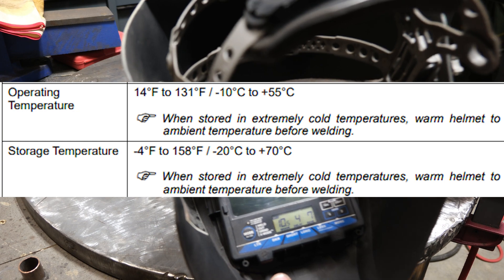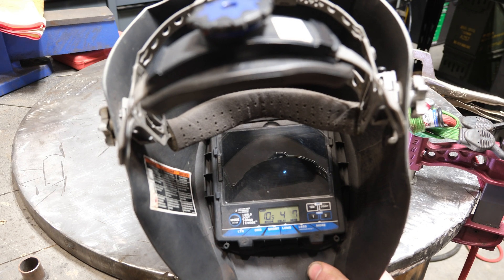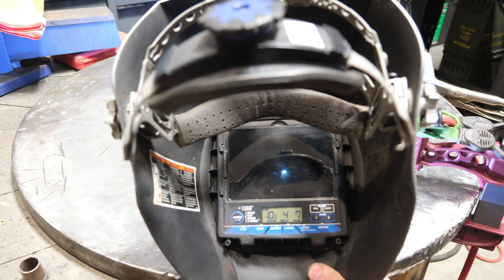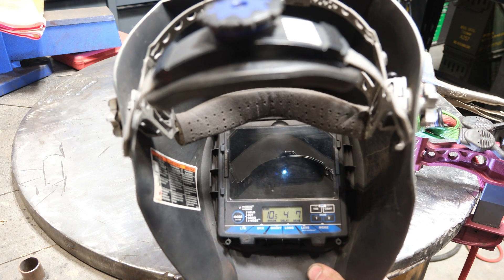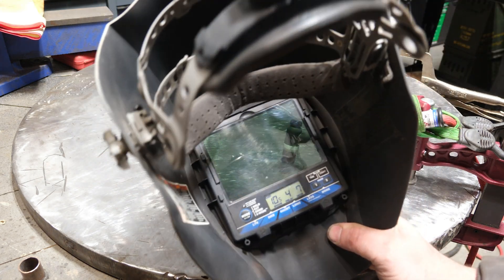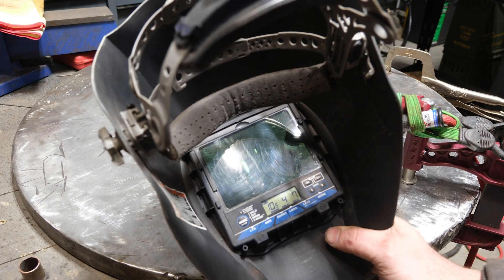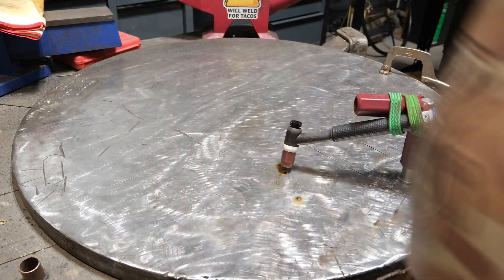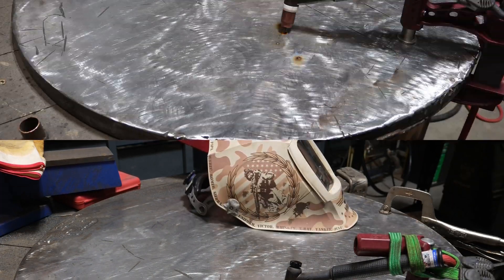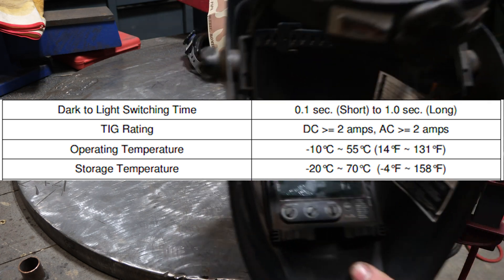Here we have the Miller Digital Infinity. I hit the mode button to make sure it was in weld mode. No problem at 20–30 amps TIG — stayed dark, everything appears to work. That's a good sign. This might be a boring video.